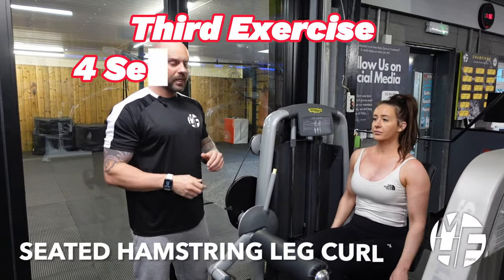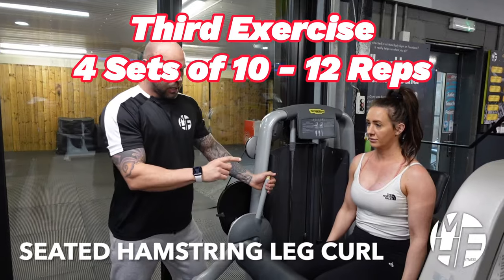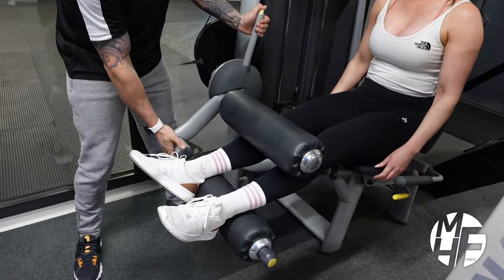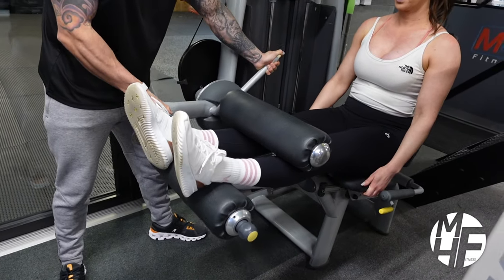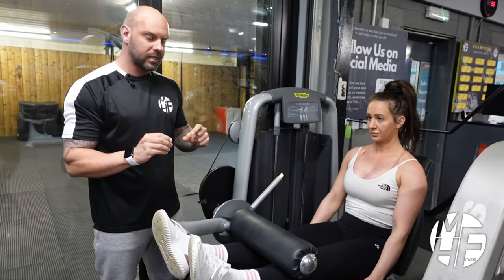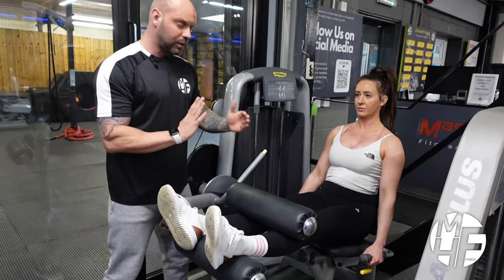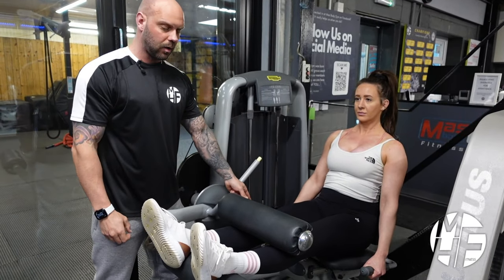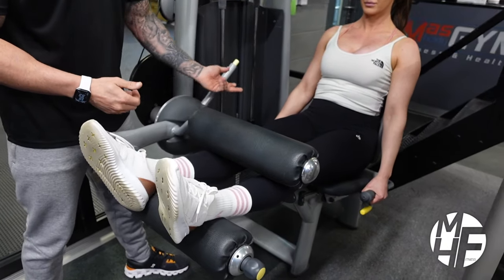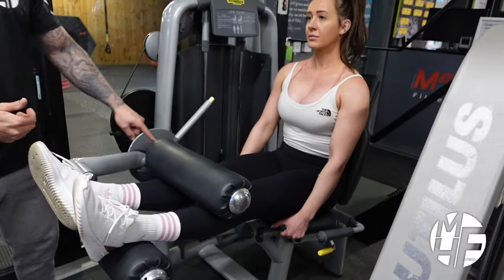This is the seated leg curl — another great hamstring exercise. Lynn is going to place her feet in between the two pads and lift up so her legs are nice and straight — that's the starting position. I'm going to slightly change the way you'd normally sit. The machine would normally have you sit with your back against the pad and hands on the handles, but I'm going to put a little bit more emphasis onto the hamstrings by leaning her chest forward.